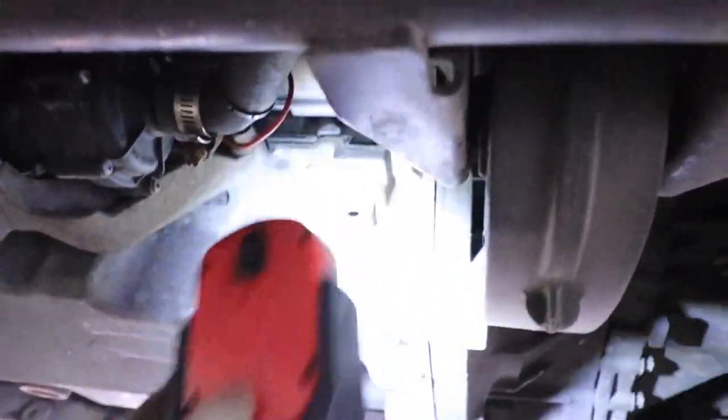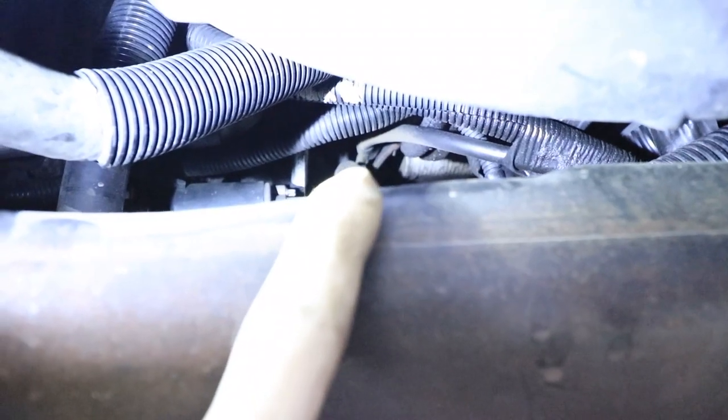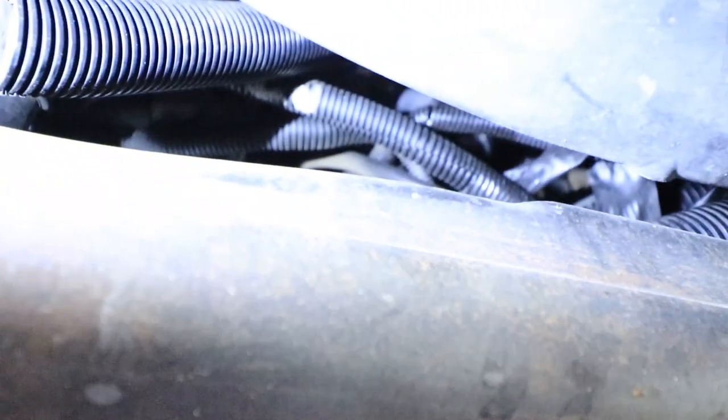We're going to test the wiring to find out why we're not getting a ground. The ground for the intercooler pump is on the transmission. Looking back there, you can see a couple of wires — and one of them has no wire attached to it. That's going to be the intercooler pump ground. I just need to find where that wire actually is in the rat's nest.